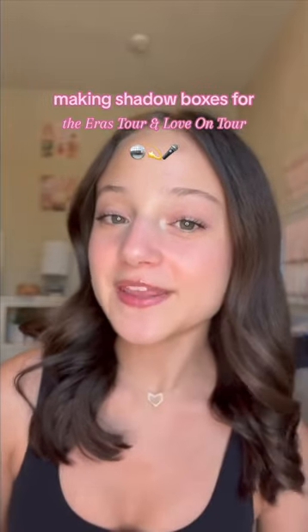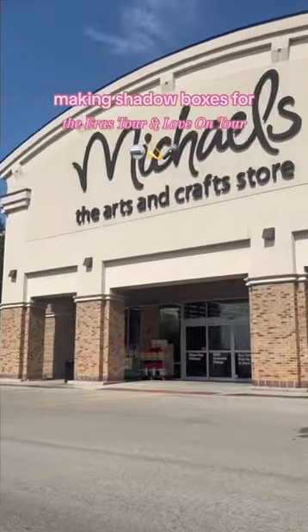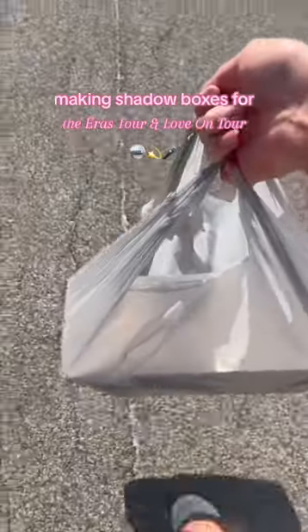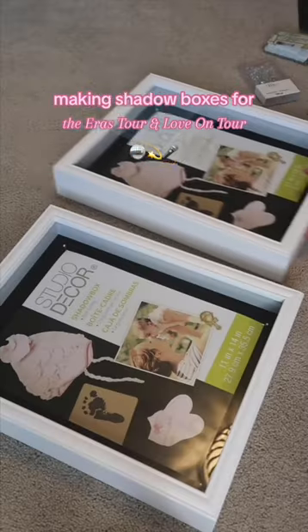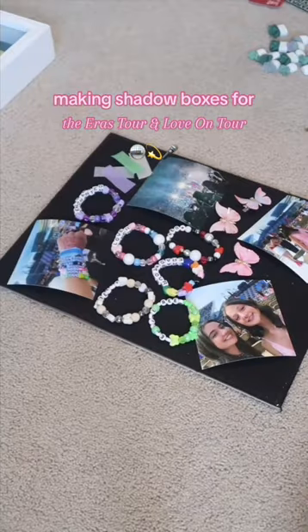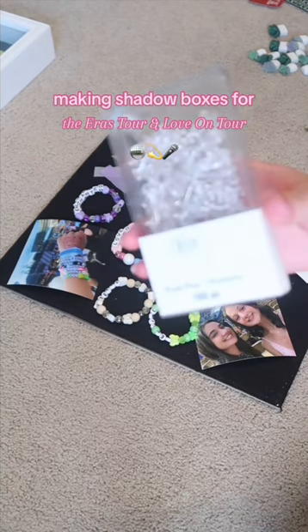Let's make a shadow box together holding all my things from the Ares Tour and Love On Tour. I'm going to begin with my Ares Tour box. I just set up all the things where I want them, so now I'm just going to secure them with some push pins.